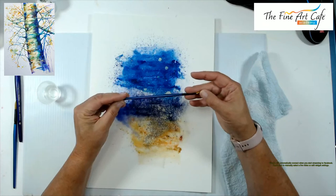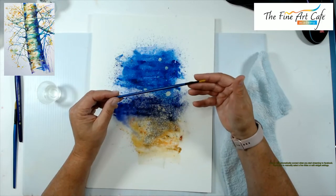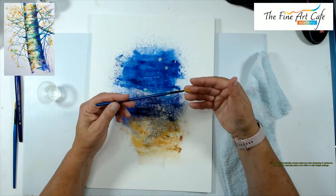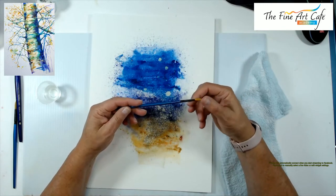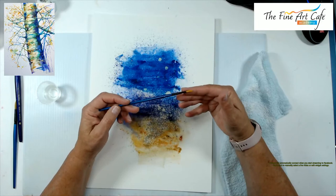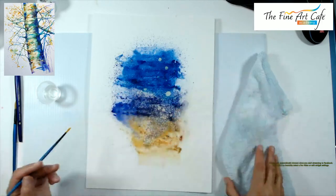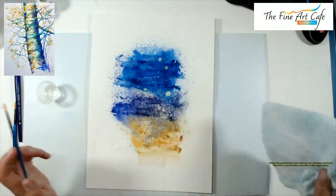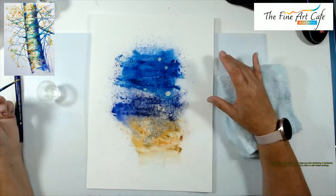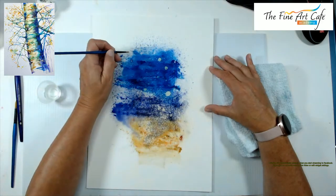I have these old inexpensive brushes from Target — about $5 for a set of six synthetic brushes. They work really well with bleach and water, and I've used them over and over without destroying the bristles. I don't want to use my good expensive brushes. Always be careful with your brushes — they're expensive.